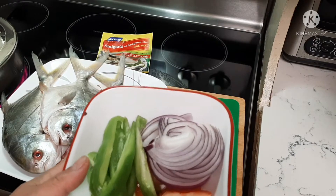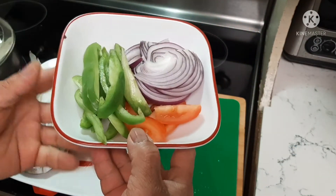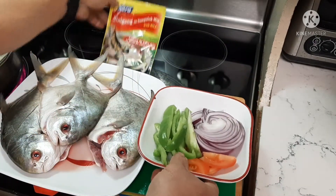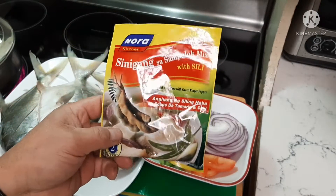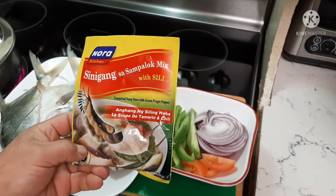I have red onions, sliced tomatoes, and green peppers. And of course, to make it tasty, it's a sinigang sampaluk mix. You can buy it in any Asian store, or even the big stores here in Canada — they sell it.